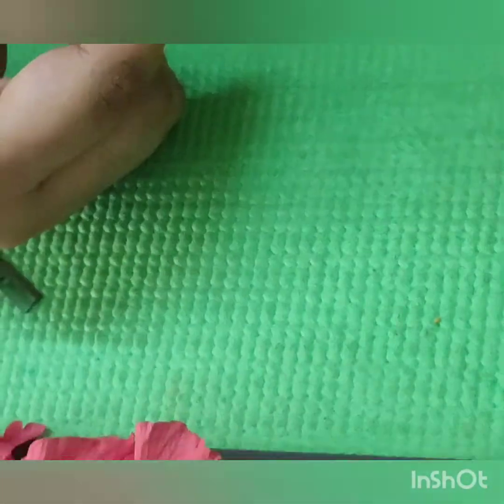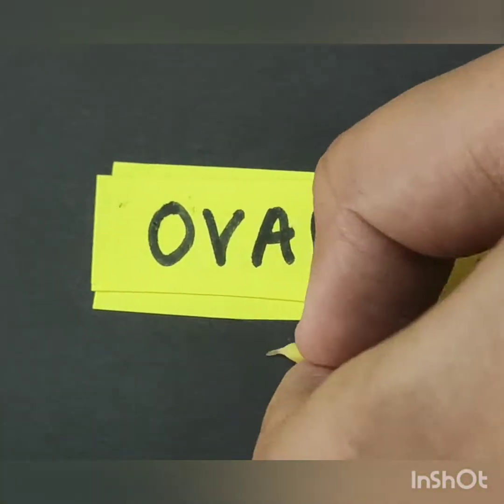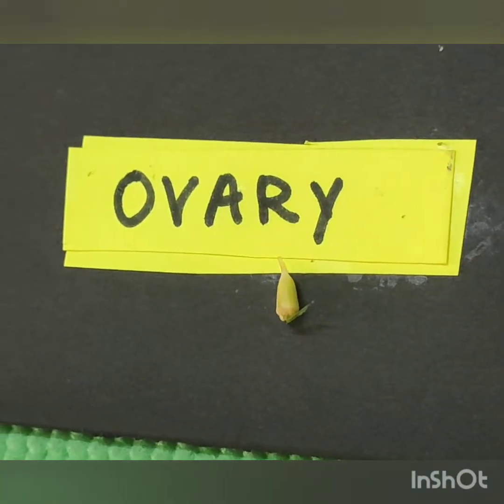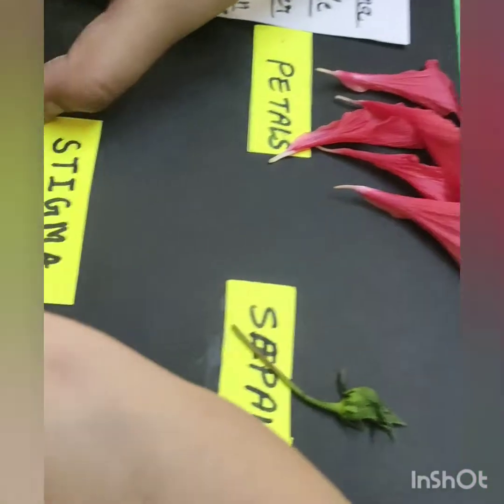This is the ovary. It is the female reproductive part of the flower. It helps in producing fruit. And this last part is the stigma.